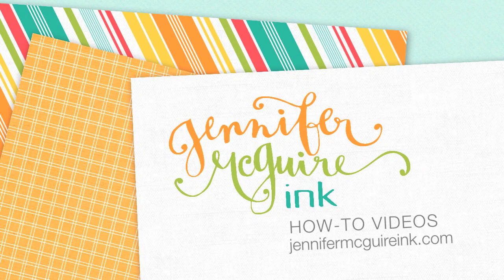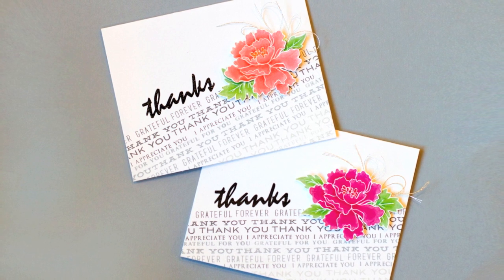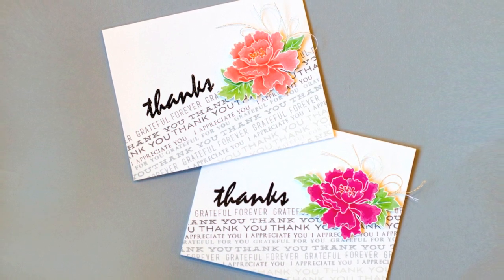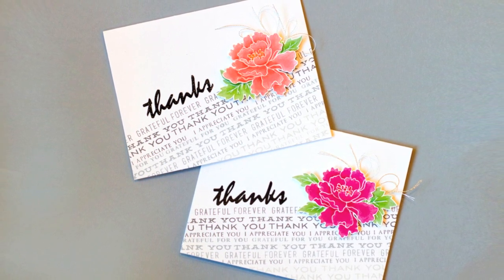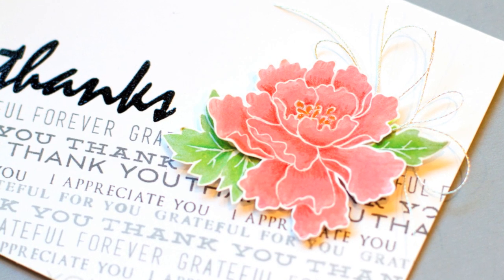Hi everyone, welcome back. I'm Jennifer, and today I have a fun technique where I take some basic solid stamping and add some depth to it using colored pencils. This is very easy to do and you don't need a whole lot of colored pencils. I did this technique on the flowers you see here. I'm also going to show you how to create that ombre background that I have going on there with all the sentiments.